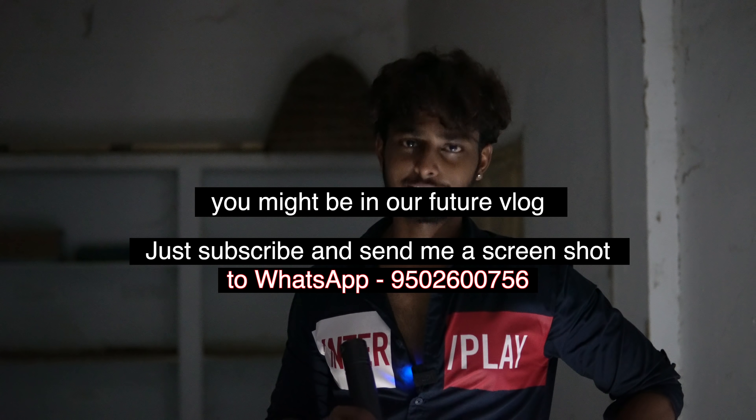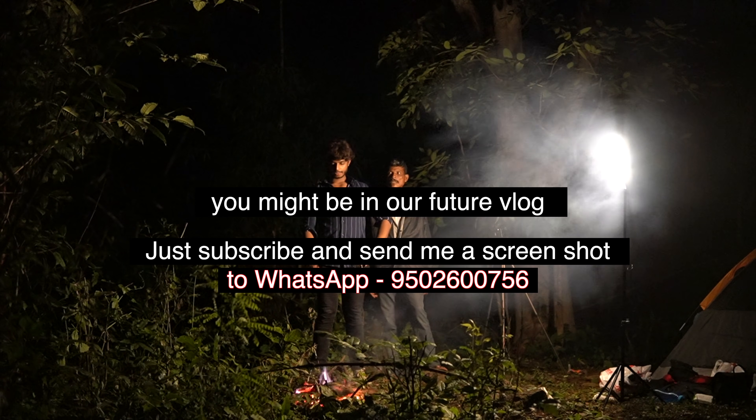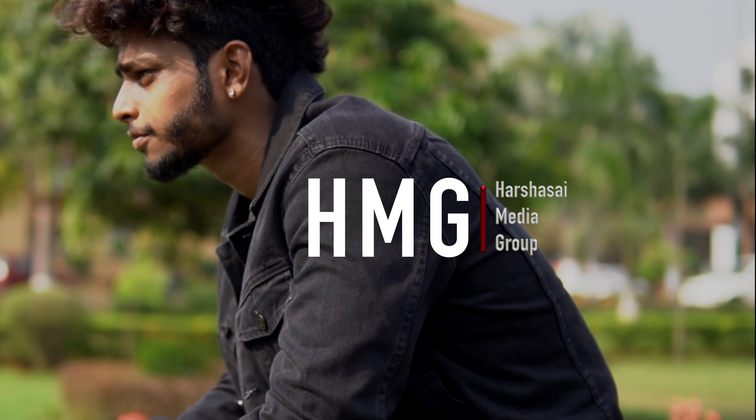Subscribe to Instagram. I will see the number of WhatsApp channels. I will see you in the next video.